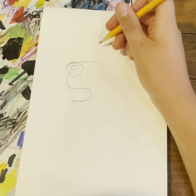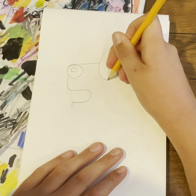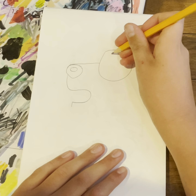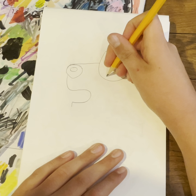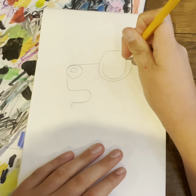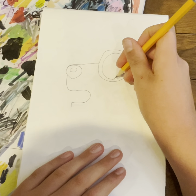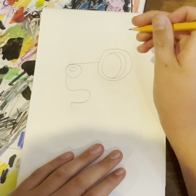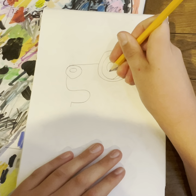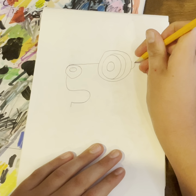We'll start with the eyes. So right here we're going to — and here we're going to do a little circle.